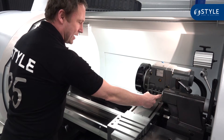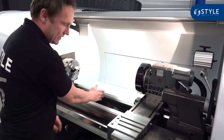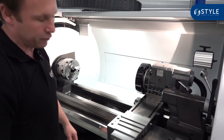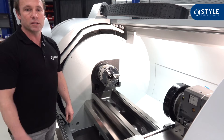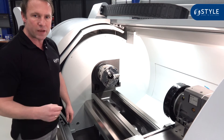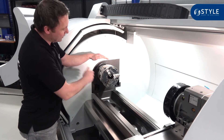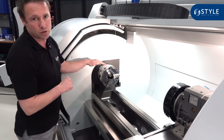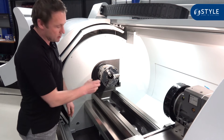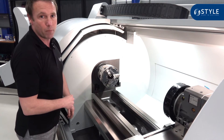The weight capacity between the centers is standard 300 kilograms, and when you use a steady rest you can upgrade that to 450 kilograms. The standard main motor is 5.5 kilowatt and you can upgrade that to 7.5 kilowatt. The standard RPM is 3000 and optionally you can upgrade to 4000 RPM. In both cases the spindle bore will be 54 millimeters.